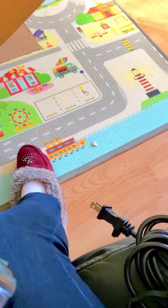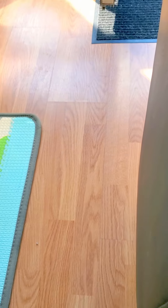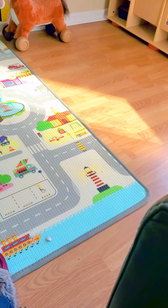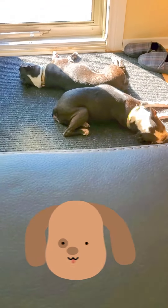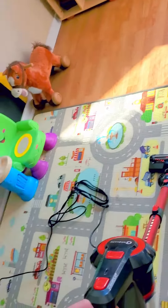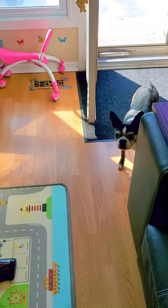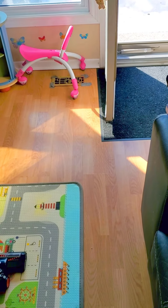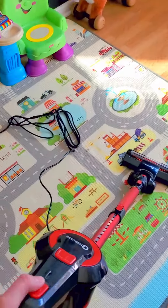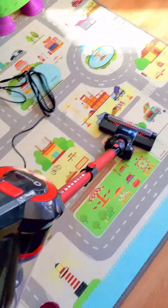I'm going to give this a try and clean the whole house. The real test will be whether my dog barks. Let's give this a whirl — my dog is already going crazy barking. I started it up, it's extended to the perfect length, and we're going to see how well this thing works and how long the dog barks.